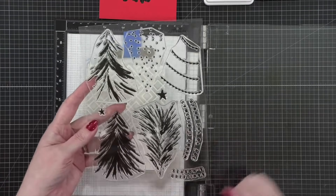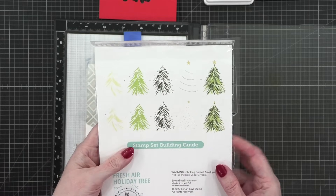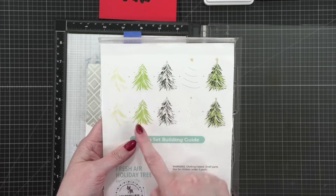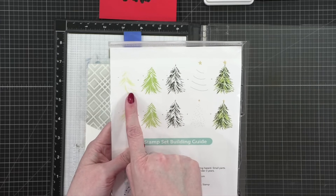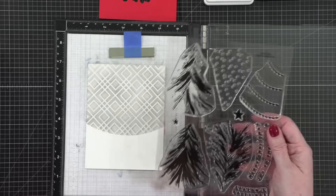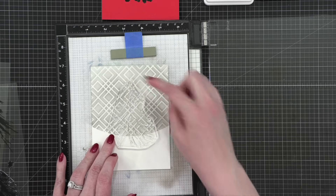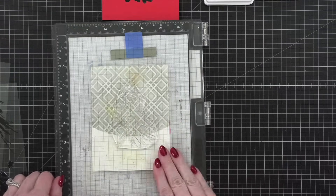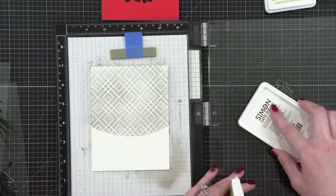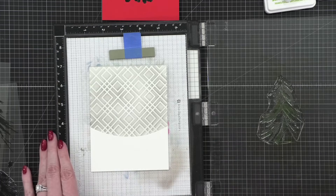The tree on this stamp set has three different layers to stamp. On the packaging there's a little guide showing which image to start with, and there are also little numbers next to each one. We'll start with the very sparse image as the lighter green, go to the fullest one for the medium green, and then the one in between will be our darkest green. The most sparse image goes near the top, leaving room for the star. That color was Sprout.